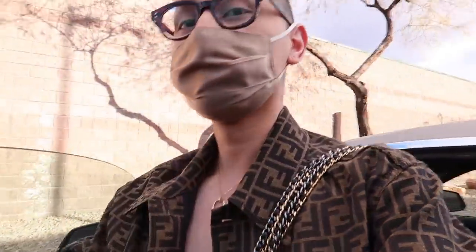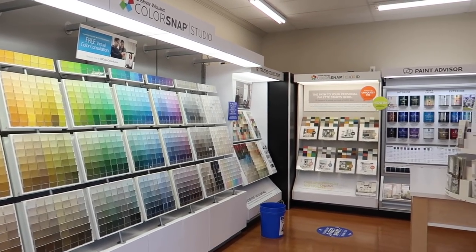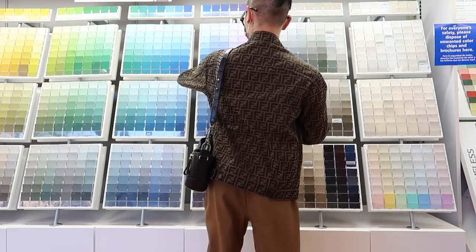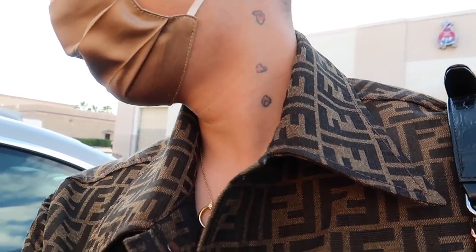I just made it to Sherwin-Williams. I actually need to get a gallon of paint for touch-ups on my walls — here's my wall sample. The nice gentleman just took my swatch and gave me a discount because I signed up. They gave me like 30% off to sign up for their email list, and I can't be mad at 30% off.